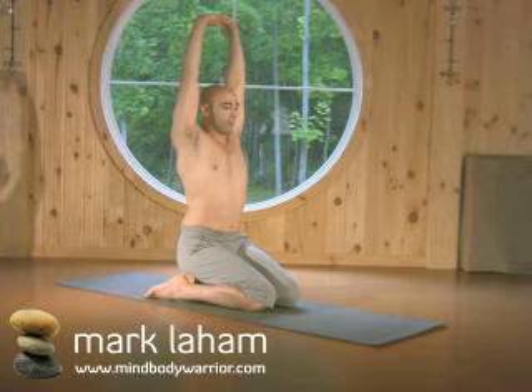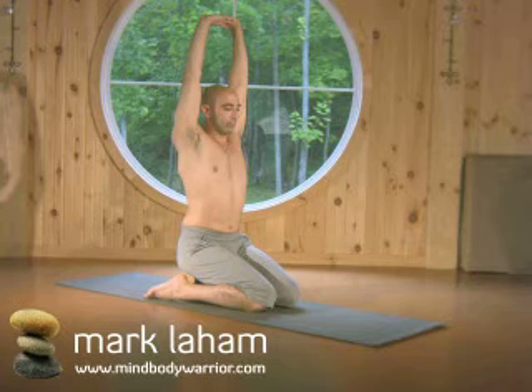Deep breathing, spine lengthening, shoulders down away from the ears. Great pose for creating space in the spine and in the knees.